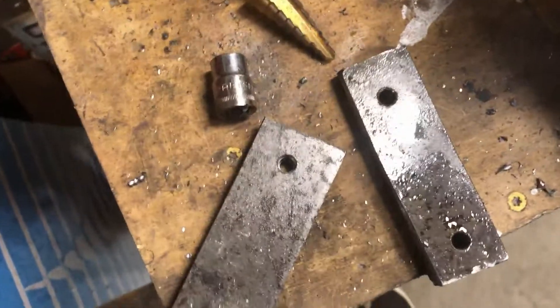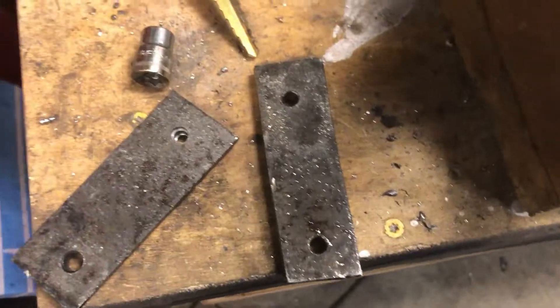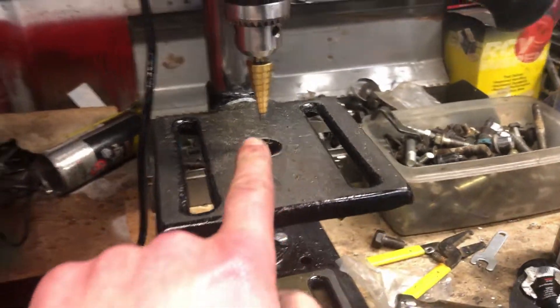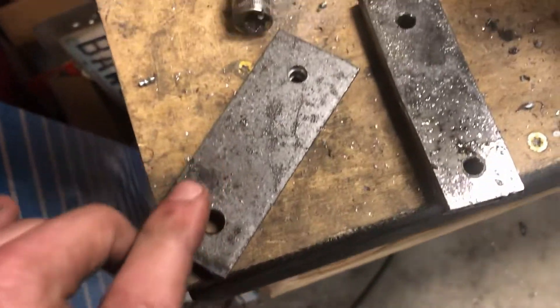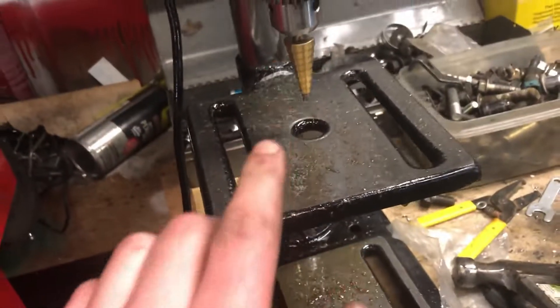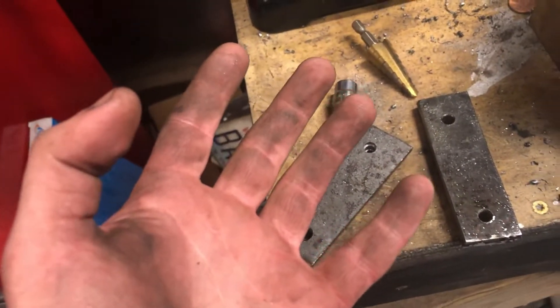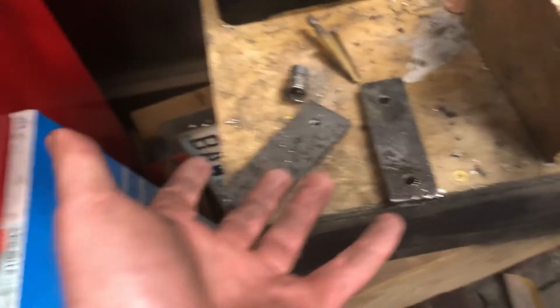I've probably been at this for 45 minutes with a step bit trying to drill these out big enough for the bolts to fit. I'm probably just gonna replace it with an actual drill bit and get it to the right size because this is not working out. Bear with me — trying to fabricate stuff when nothing fits.